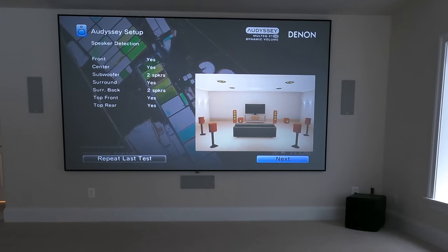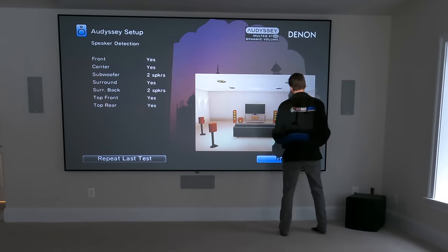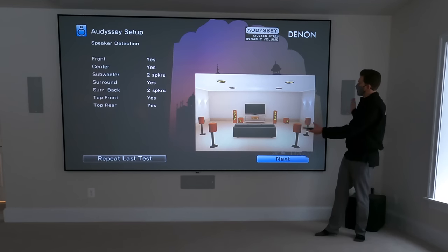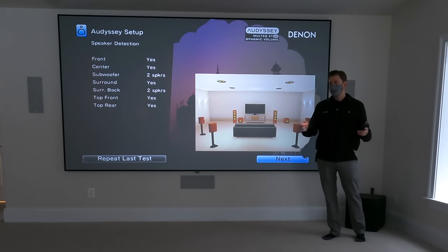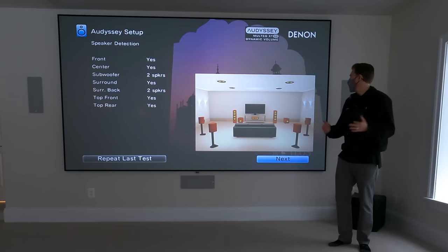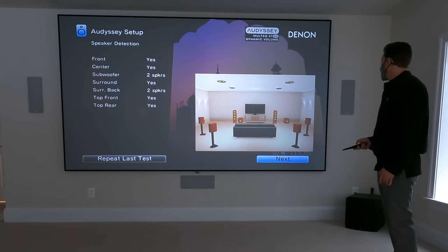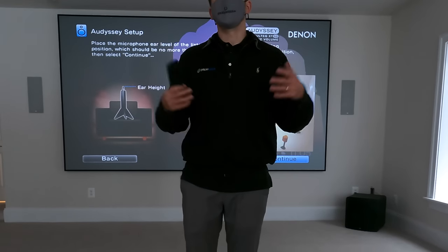That's the initial test — basically just confirming that all of the connections are correct and that all of the speakers are in the correct location. This room is perfect to spec, exactly as illustrated in the Dolby Atmos configuration. All the surrounds are at ear level and you have your Atmos directly above your head, right behind and right in front, right over that primary seating area. Now we're going to run the same thing in seating positions two, three, and so on.